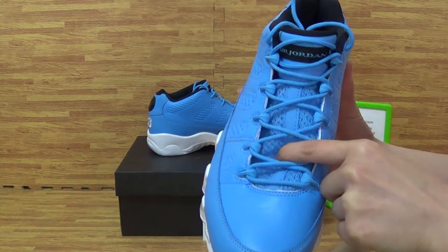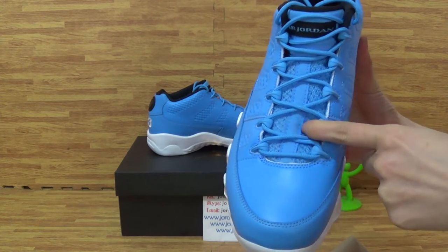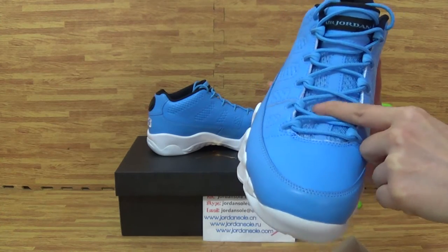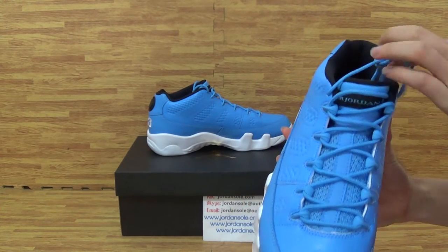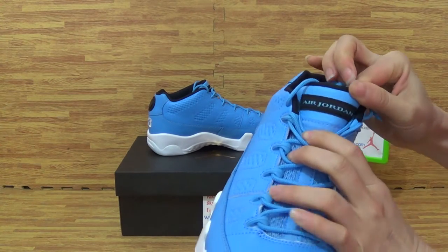And on the tongue, you can get the tongue with the so soft, sweet materials. So it's the mesh. The tongue top is I Jordan.